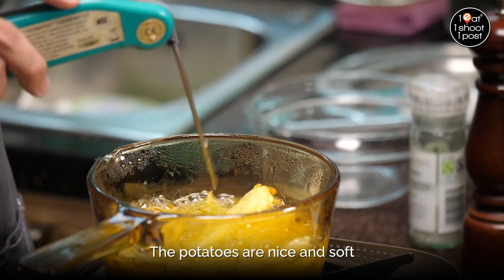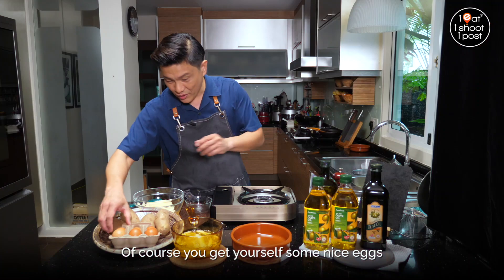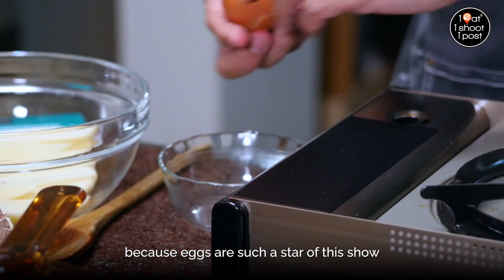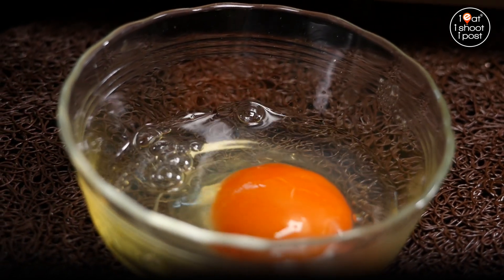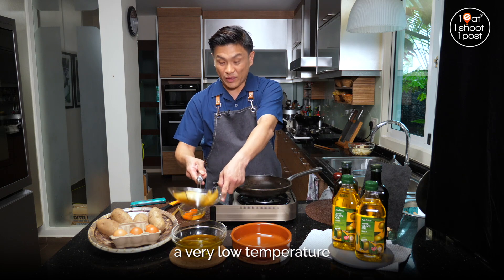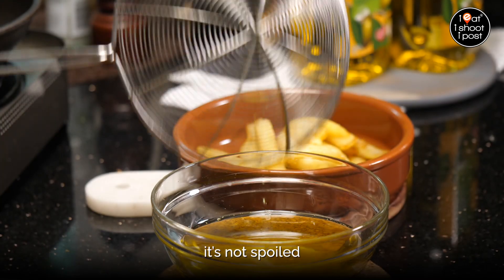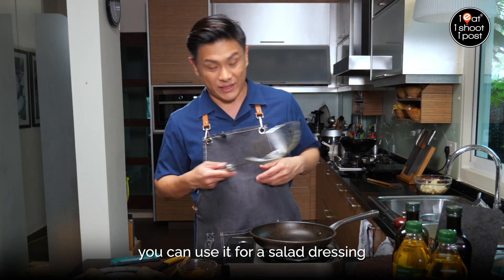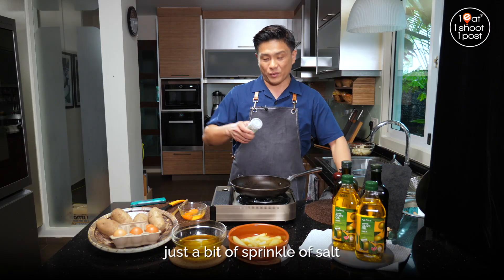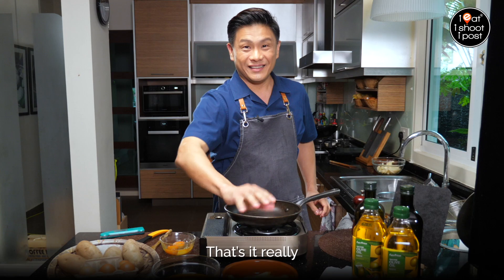The potatoes are nice and soft. Now as the potatoes are cooling down, we're going to do the eggs. Because we cooked at a very low temperature, this oil is not oxidised, it's not spoiled — you can reuse it for salad dressing. Don't waste it because it's extra virgin. All you need to do now is give it just a bit of sprinkle of salt — just a bit like this. That's it. Very tasty.